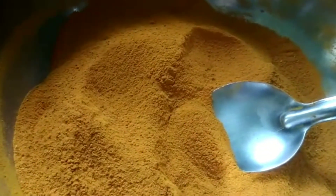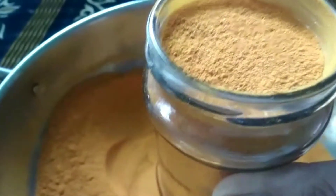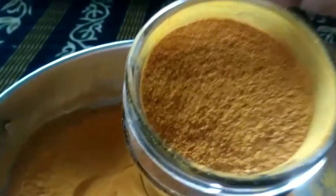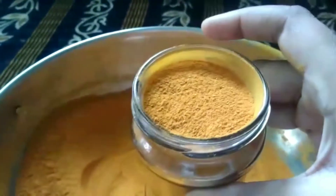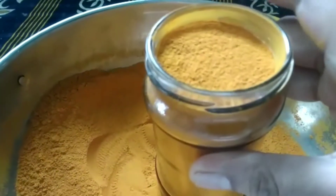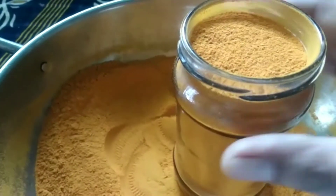Put it in a glass bottle and store it in the freezer.